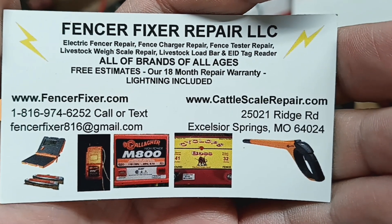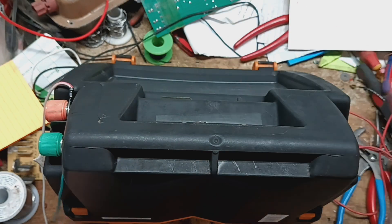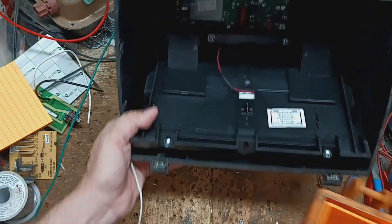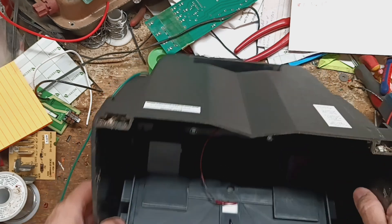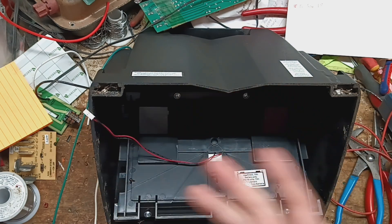fencerfixer.com is our website, and the email is fencerfixer816 at gmail. Let me turn it off so we can open this up. This has been a good unit — had it for a little while — but one day the animals were rubbing against the fence and they weren't getting shocked, so that's when they started looking into it.